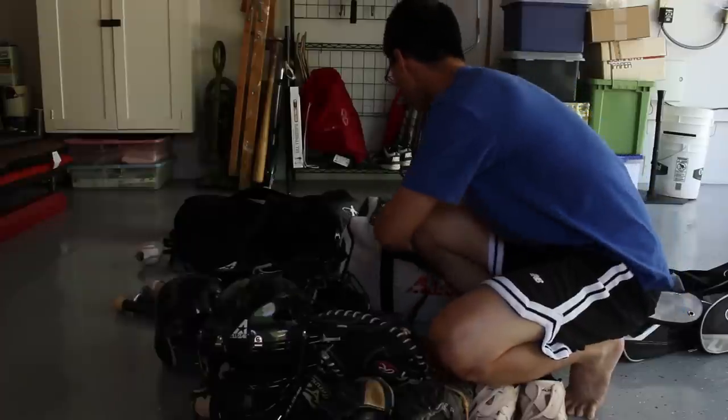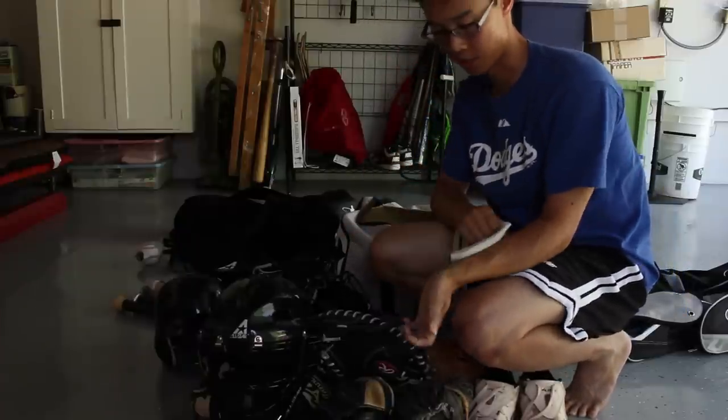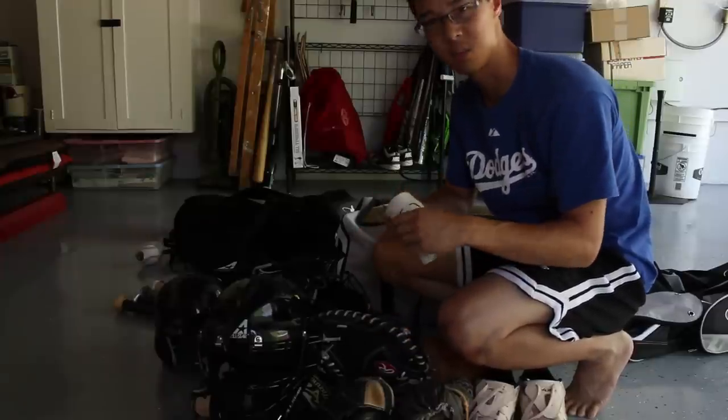On occasion I will wear the Evo Shield wrist guard, either for batting or for catching, but I don't like it because it gets kind of tight sometimes.